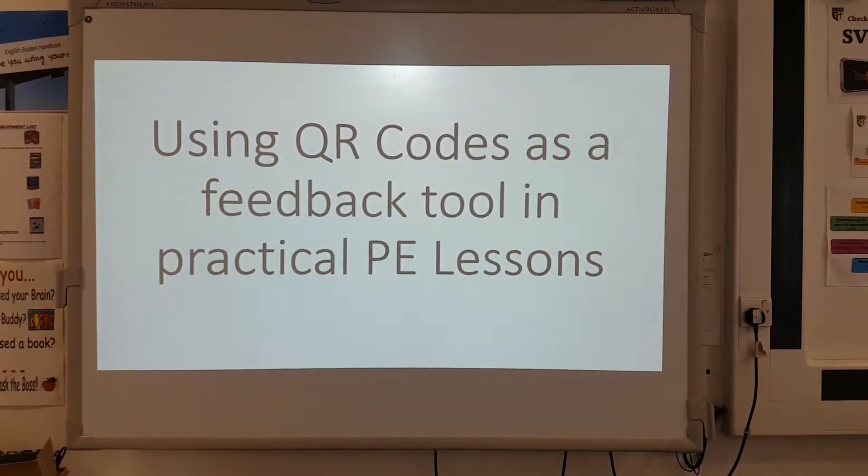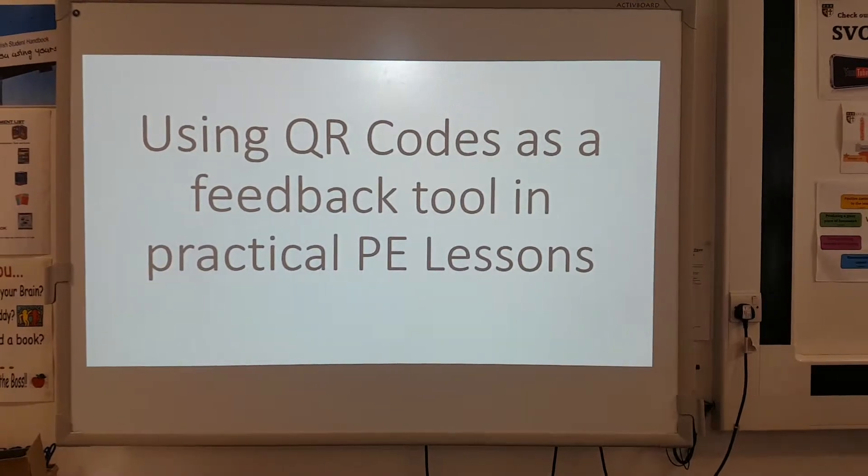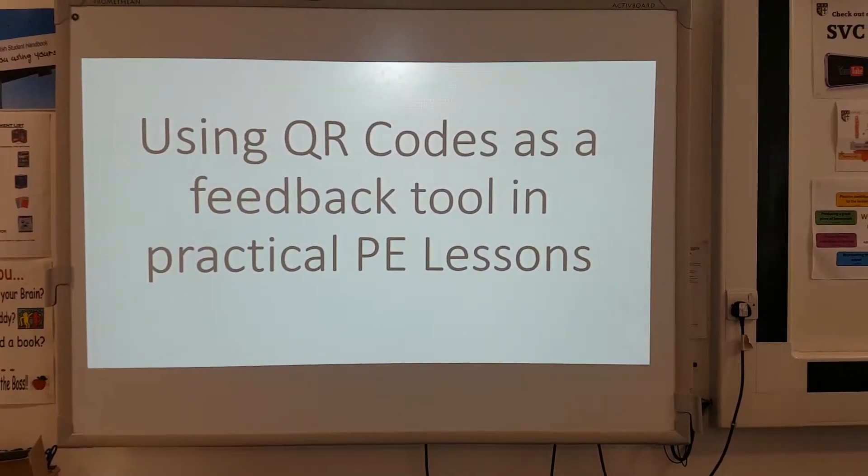As part of our little group, we were looking at feedback and thinking about ways of using feedback as a practical tool in PE lessons.